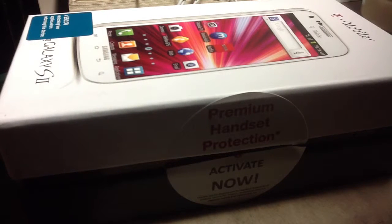What's up guys? Today we'll be doing a review for the Samsung Galaxy S2, of the unboxing.